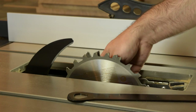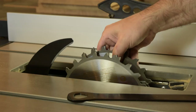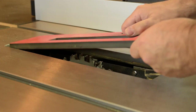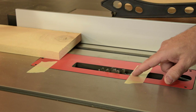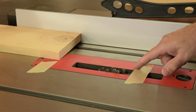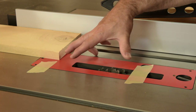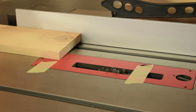Install a dado blade on your F2 saw — a five-eighths-inch dado stack will work fine for the size groove we're going to cut in the panels. Mark the point where your dado blade starts to rise up above the surface of the table. From this point to a stop block clamped to your table saw needs to be seven and a quarter inches — that's the length of the groove we need at the top of each panel.